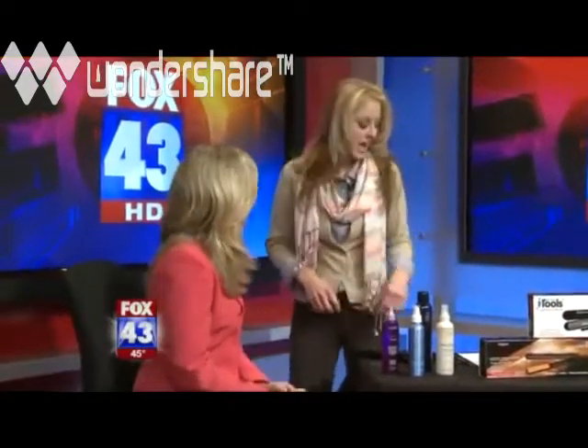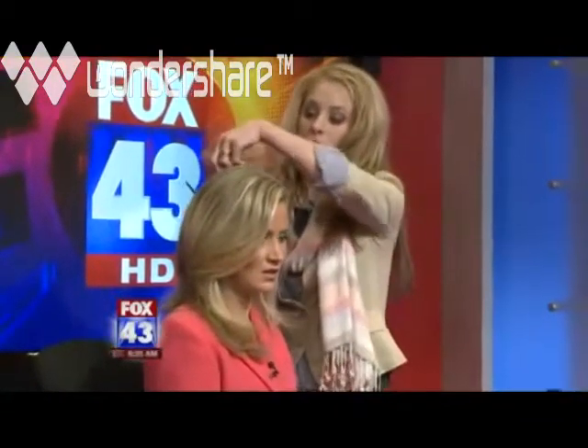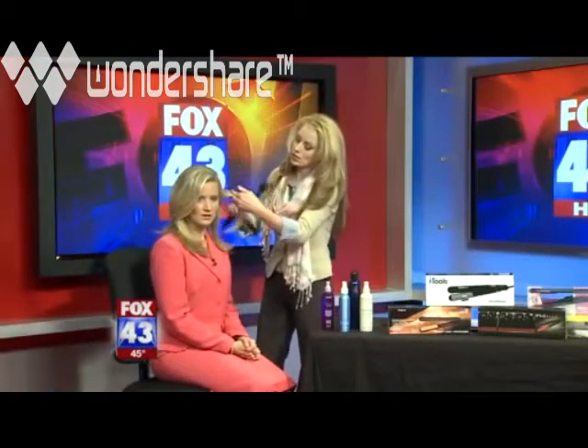If there's any moisture in the hair at all, you're going to cause more frizz or more damage than the effect you actually want. Once the hair is completely dried, I always say: divide and conquer. Use a few styling clips and section off the hair you're not working with, to get it out of your way. It makes it so much easier when you go in and start to smooth.